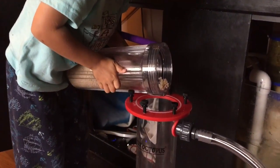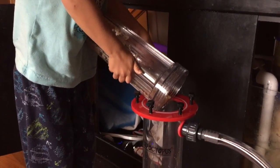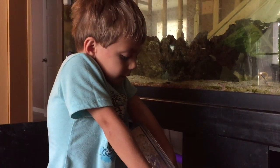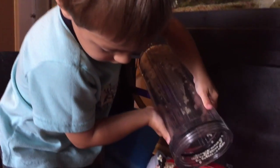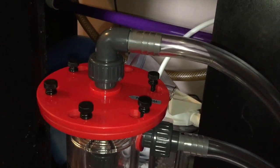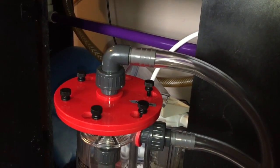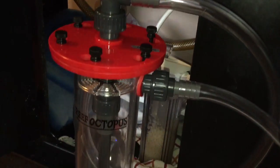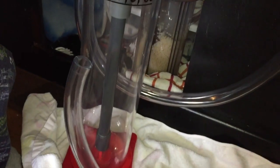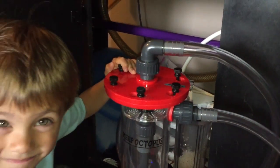I'll keep you posted on how this works — in about four weeks we should see it really help. My nitrates are about 60 to 80, they've been getting out of control. I vacuum my sand bed and do 10 to 15% water changes, but I don't have mechanical filtration to trap nitrates. Tangs are messy fish anyway.